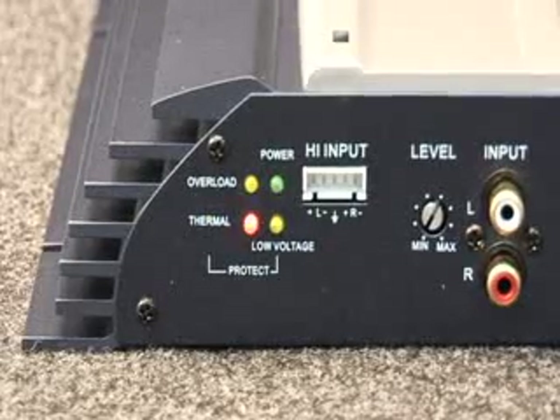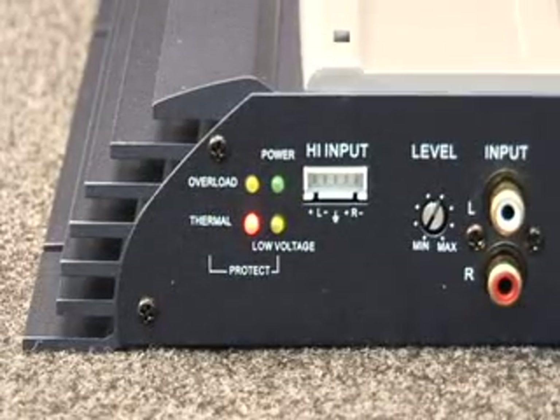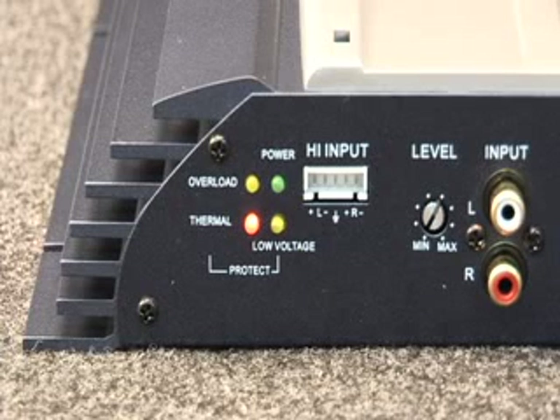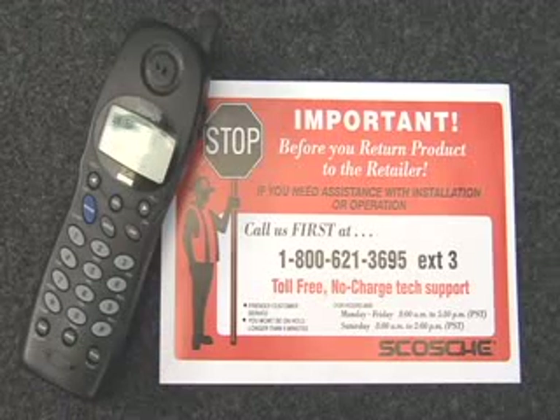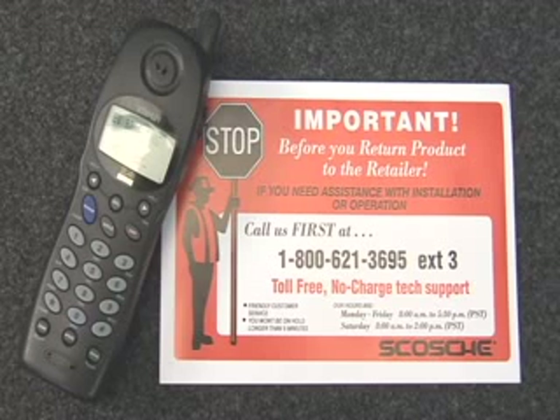The thermal LED will light if a speaker wire short is detected or if the amplifier reaches an unsafe high temperature. To reset, turn the system off and back on. If you are still having problems, feel free to contact Scosche Technical Support. They will help you get your system up and running.